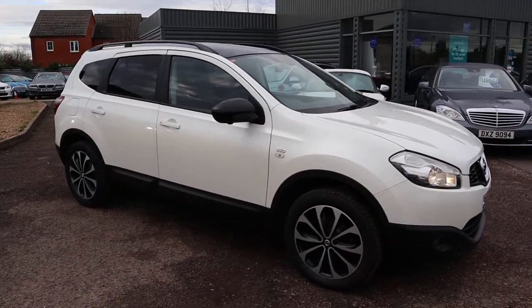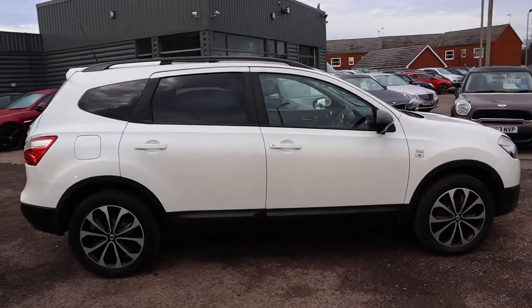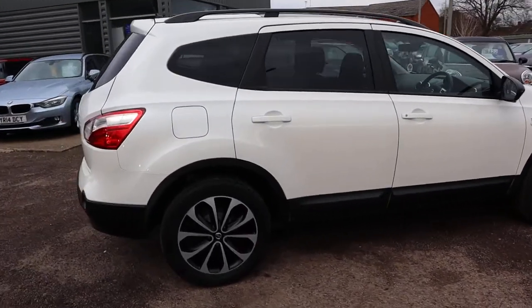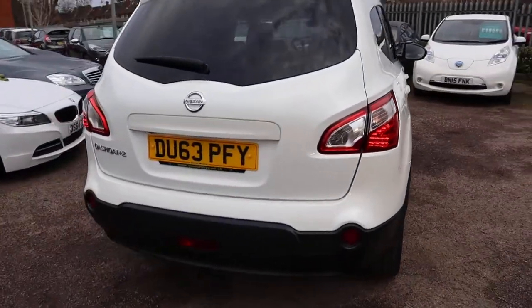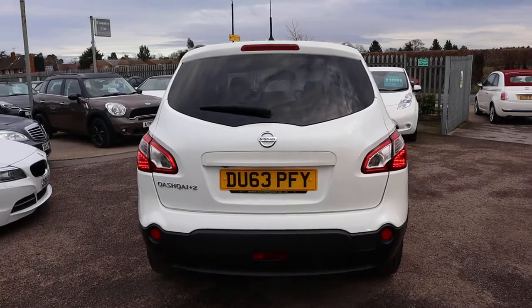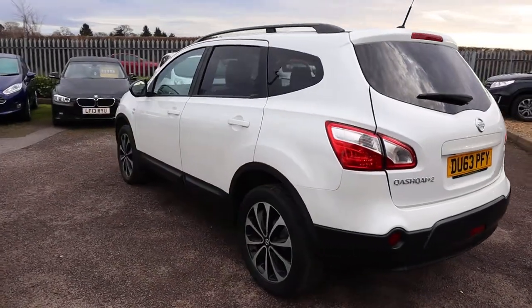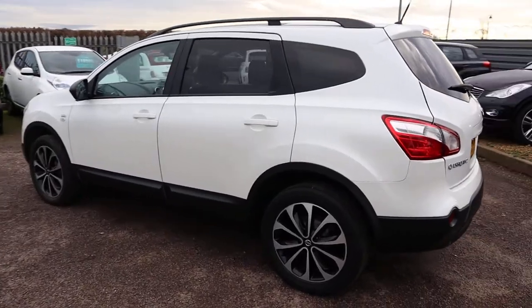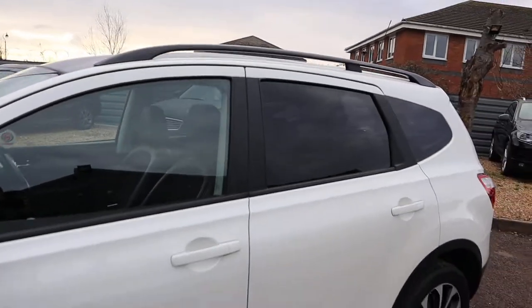Welcome to Country Car, my name's Tom. Here we have a beautiful Nissan Qashqai. I'm going to give you a walk around the car, show you a few of the features and the general condition of it. There is a lot in the way of features and specification, so I would probably recommend going on the website as well at countrycar.co.uk so you can get the full effect of exactly what this car has got to offer.